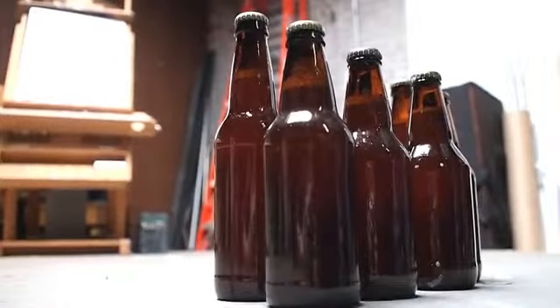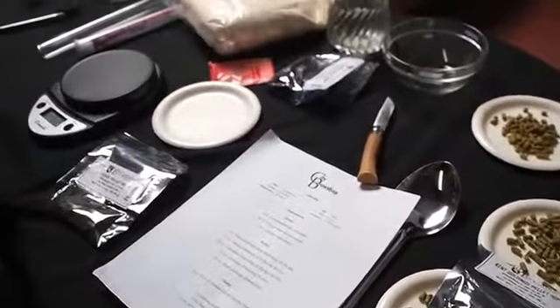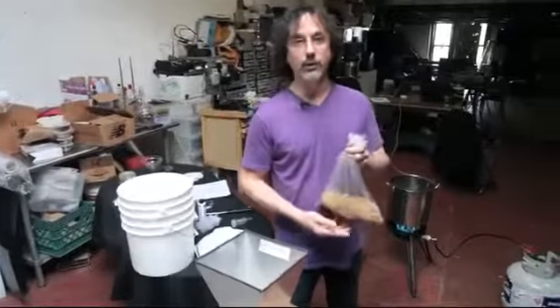Beer making is taking malted sugars, adding hops, boiling it, fermenting it, bottling it, letting it sit for a while, and then you get to drink it. The first thing you would do is steep some grain, which is known as a specialty grain. To use them, you have to crush them first.